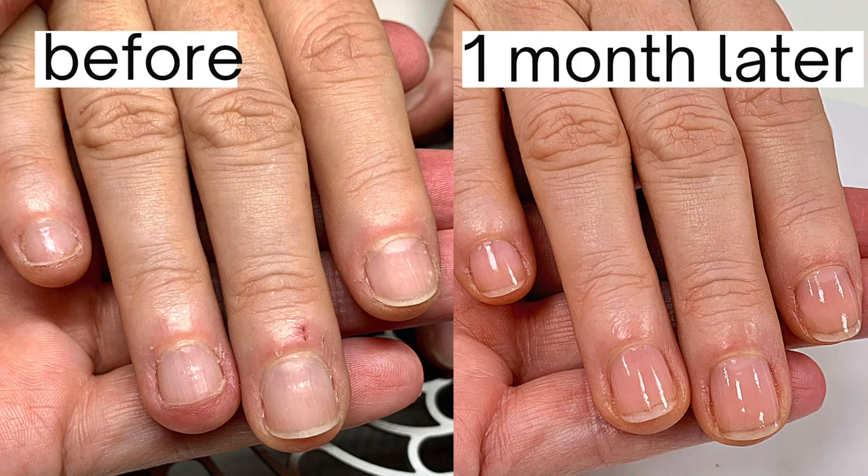Did you know that you don't have to cut the skin around your nails for it to shrink if it's overgrown? This method I'm going to show you is more simple than you think, and this client is a great example.